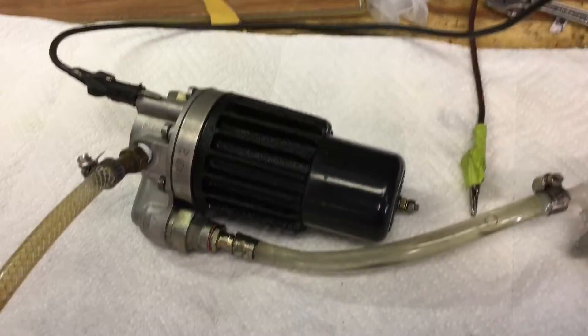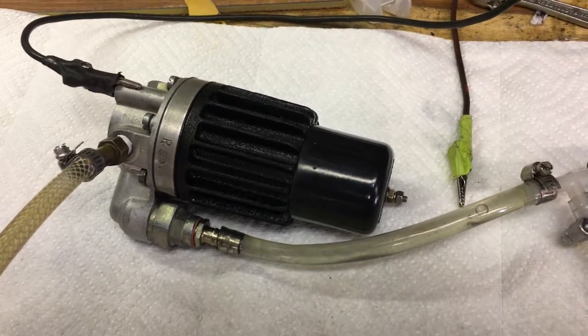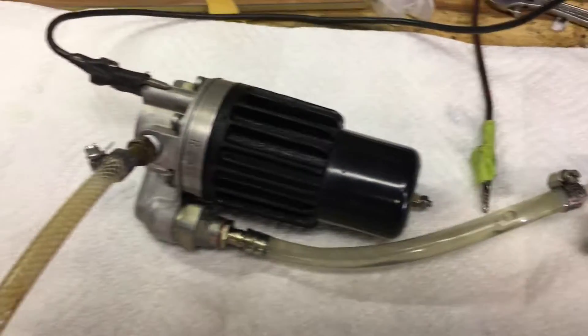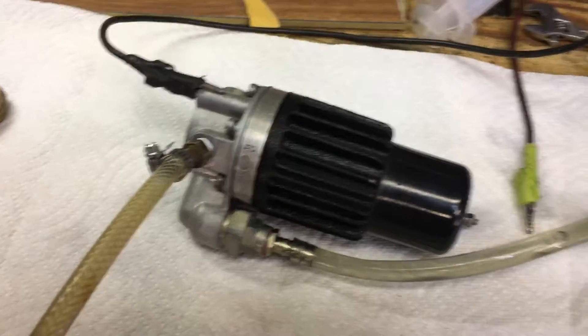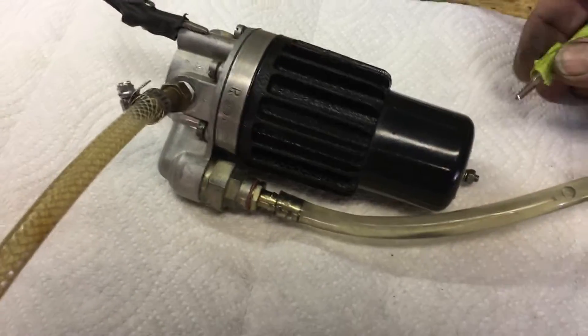We've completely rebuilt it. It has new points, contactor, insulator plates, new back cover, new diaphragm. We've enhanced the number of components inside, reinforced and rebuilt them.